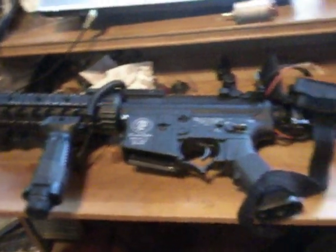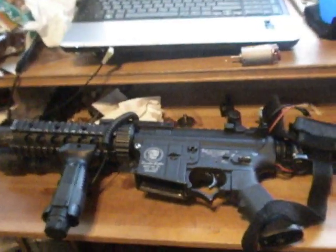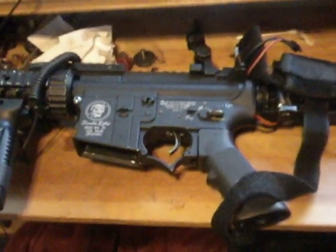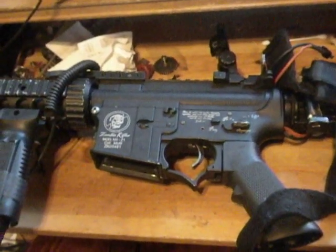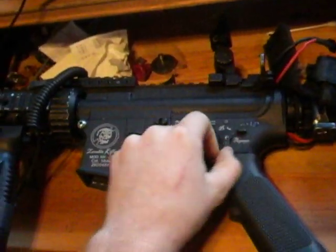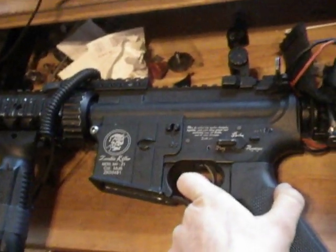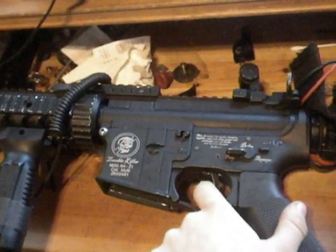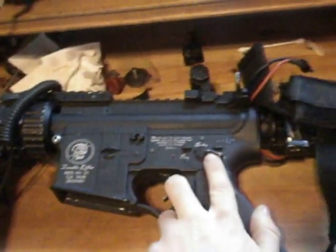Alright, for this project we're working on a GMP M4. It's one of my teammates' guns and it has stripped out the teeth on the bevel, and the contacts are fried. We have to pull the trigger back all the way and push really hard for the gun to fire, and it seems like the rate of fire has slowed down a little bit, so we're assuming the contacts are pretty much fried out.